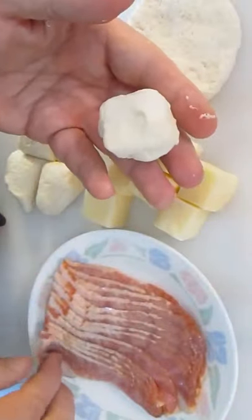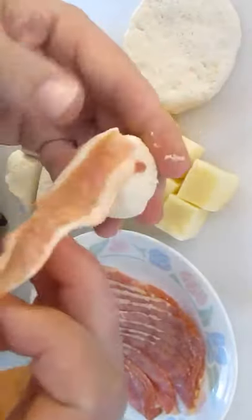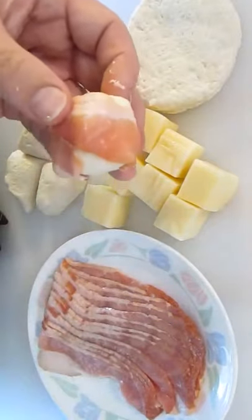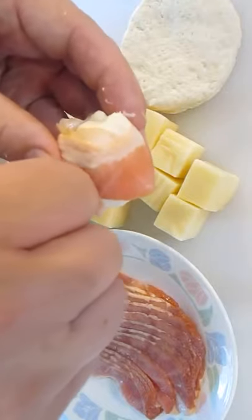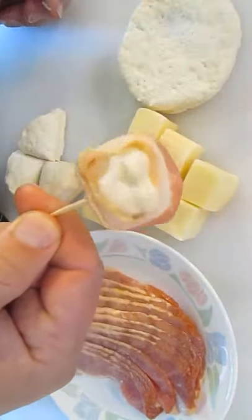Now once we got that, just peel up a piece of bacon. These are half-sliced pieces of bacon — just about a five-inch slice. You just wrap it around like so, and then slam a toothpick in the middle so it doesn't come apart. Just like that.